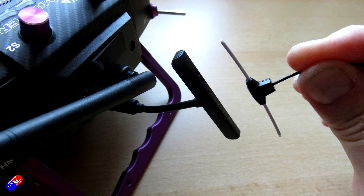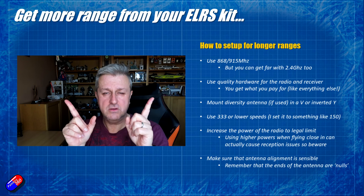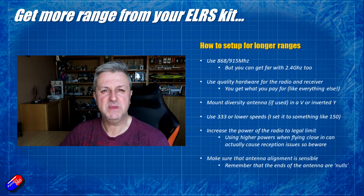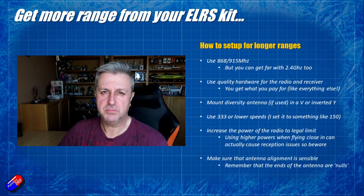having the receiving antennas vertical on the model — if it's a single one, or in that kind of V or Y shape if it's a diversity setup like one of the new BetaFPV receivers — that was the perfect way to do it.